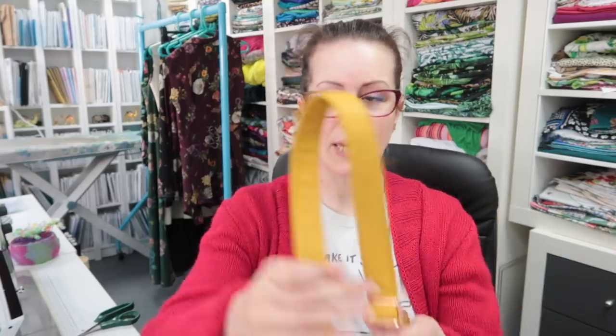Hey peeps, happy Saturday, welcome back to the sewing room. The last couple of days I have had the worst pain flare-up I've ever had, I think, and new symptoms, so that was fun. So I haven't filmed anything and I haven't got a proper video for today. Depending on how this one goes I may be editing and releasing it this afternoon. I have my pain clinic appointment on the 9th of May to look forward to. Anyway, I am pottering around down here in the sewing room.